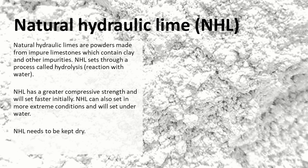Against that there's natural hydraulic lime. These are powders and they're made from impure limestones, usually which contain clay or other impurities, and we refer to them as NHL. It sets through a process called hydrolysis, which is a reaction with water. NHL has a greater compressive strength and will set faster initially compared to non-hydraulic lime. It can also set in more extreme conditions and will set under water, so with that in mind it needs to be kept dry.